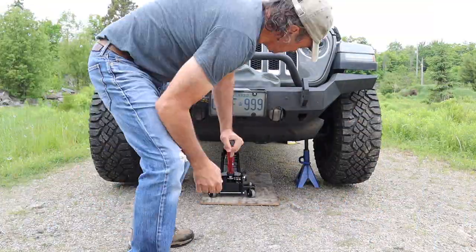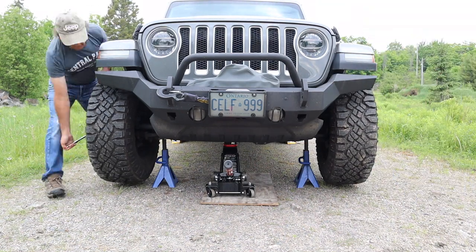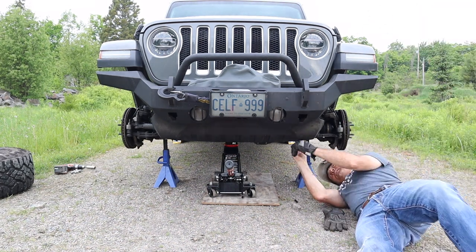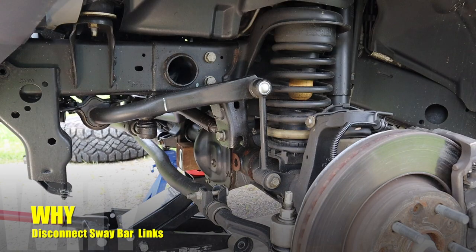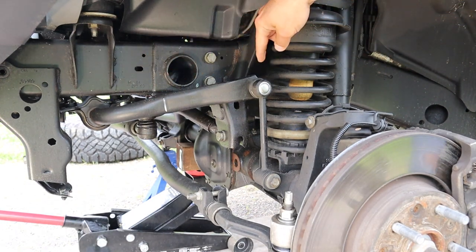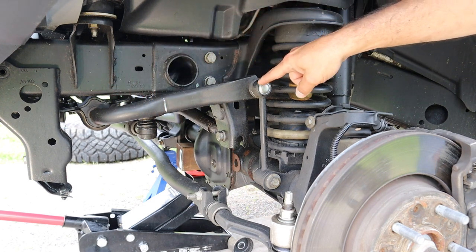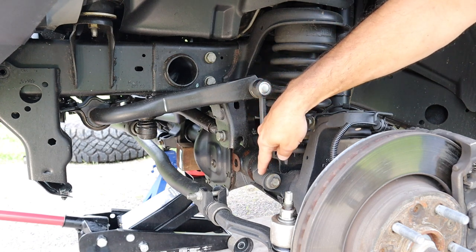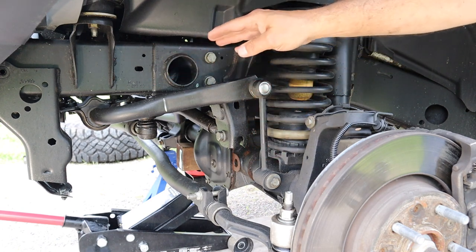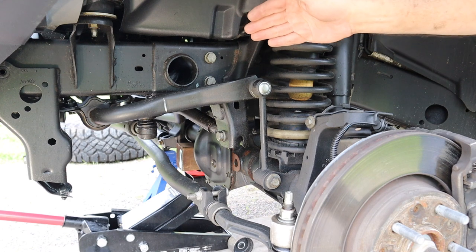They say you can install the quick disconnect kit with the tires on, but it would be easier with the tires off — and it's also easier to videotape with the wheels off. So this is the sway bar. It's exactly the same on the other side. It's housed in these bushings here, and then this is the link that attaches to the axle. This part of the sway bar is attached to the frame, and the purpose of this is to keep the Jeep from swaying too much when you're hitting a low spot in the road or the trail.